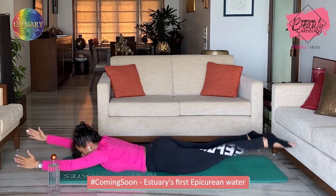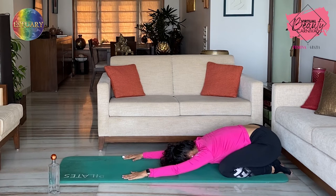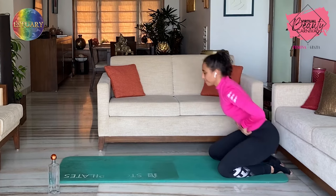Sit back in a shell stretch for a second — now that we've worked the back, just release. And slowly go up. Awesome, come up.